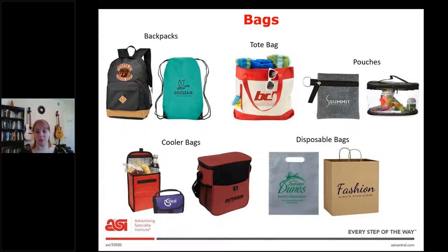Lastly, we have disposable bags. If you've ever bought something and been given a paper or plastic bag, those are promo products — which you might not have thought about. Ask your client: do you want a bag that's reusable? Then maybe a brown bag is better. Or do you want to be more eco-friendly? Maybe their brand is really eco-friendly, and then paper would be good.